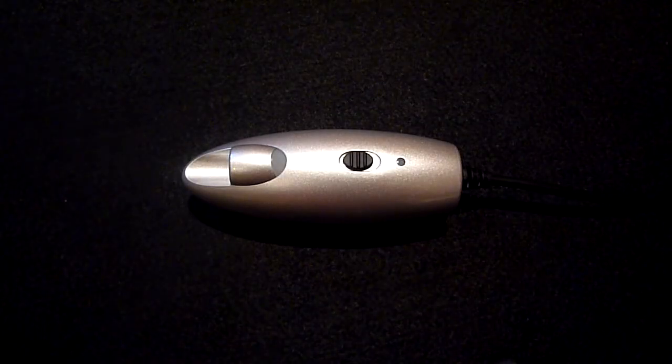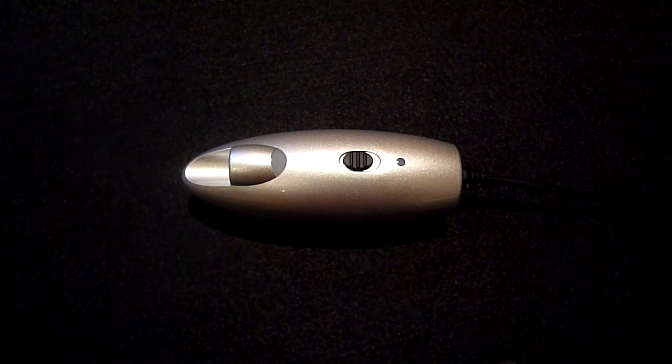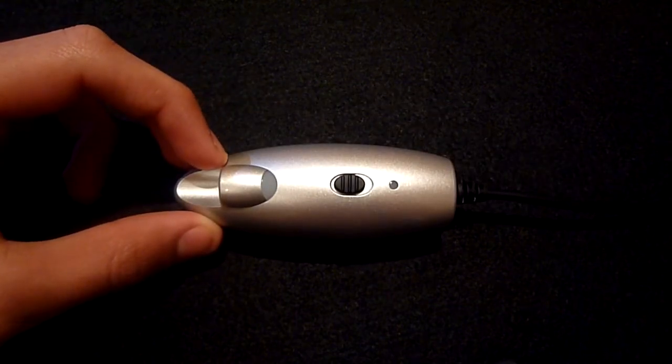Hey guys, it's Rav from the Rav07 Tech Channel and today we have a review of the Power Traveler Power Monkey. The Power Monkey retails for around £25 here in the UK and it's essentially this little gadget that provides extra power for all of your portable devices.